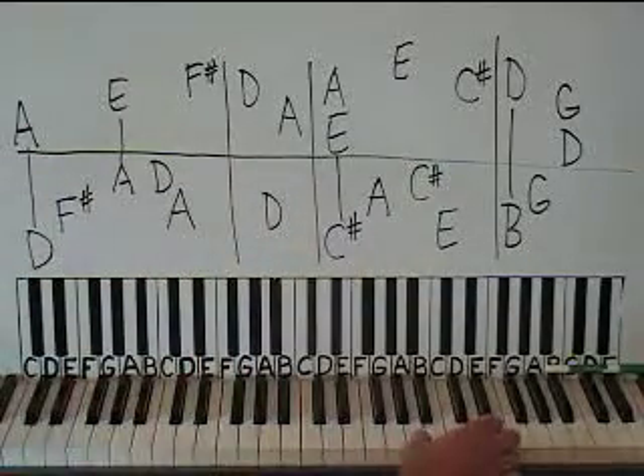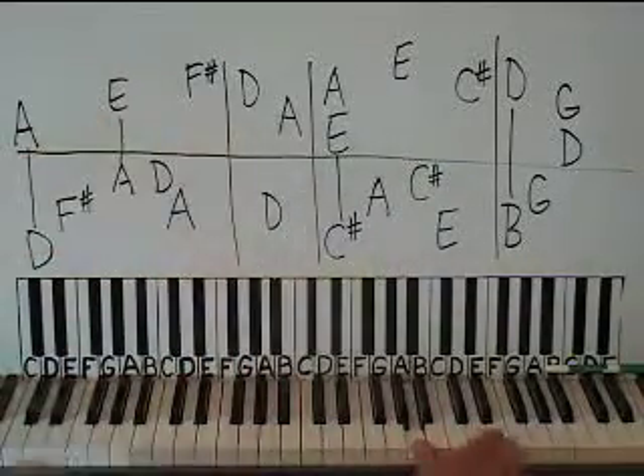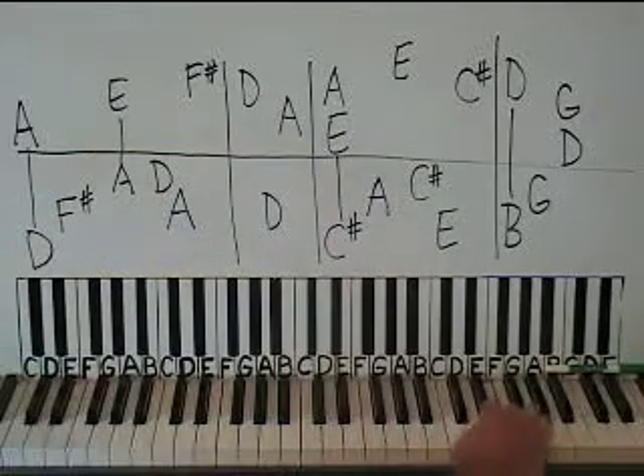The right hand's going to have an A above middle C, and then go up to an E — high E up here — and then an F sharp above that.